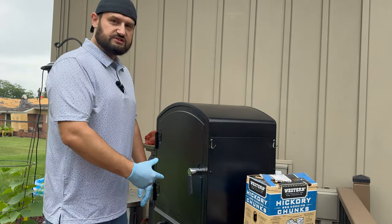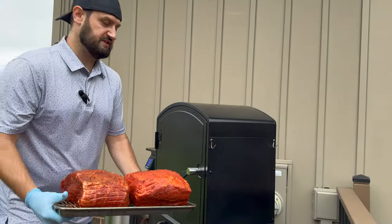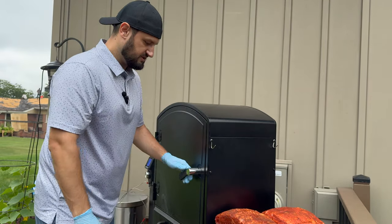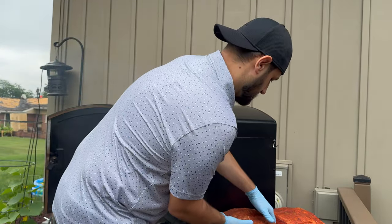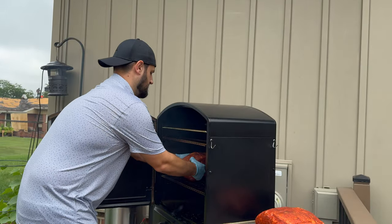So let's go ahead and get these pork butts on and get rocking with some smoke on these butts. Now for these butts we're using two different seasonings. One of them is a Meat Church seasoning, and the other is a Cosmo Q — it's the Dirty Bird. So we're going to be trying both of these out today on the new XXL Pro.